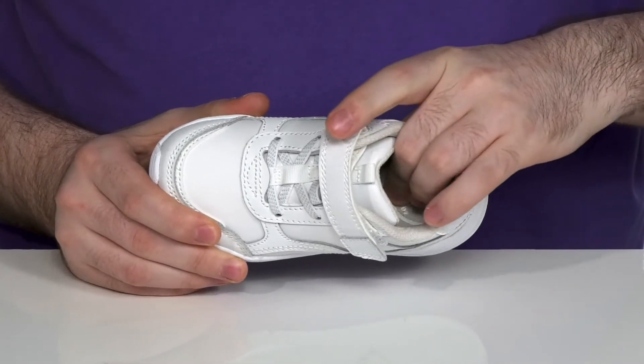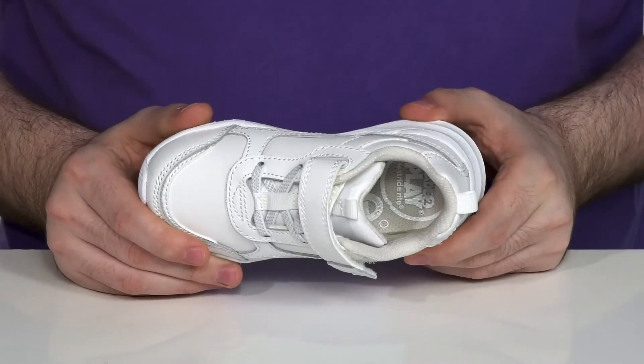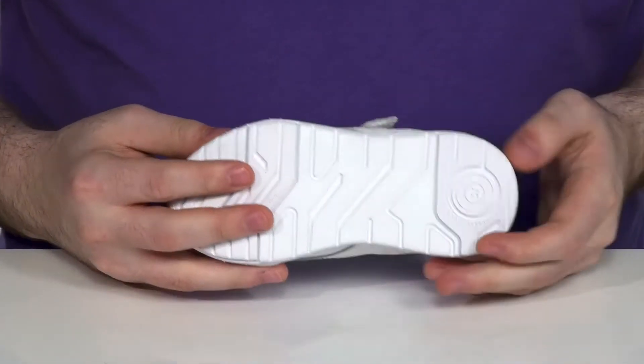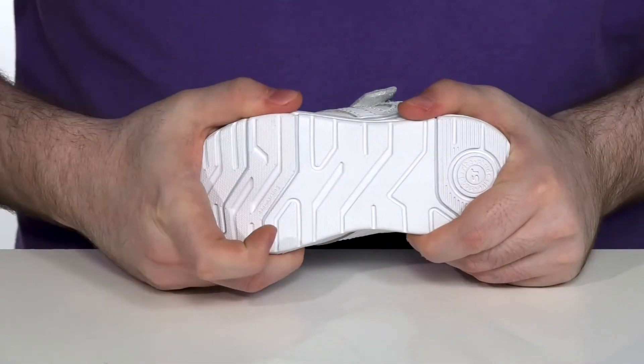It has a removable foam footbed in the bottom that is machine washable, and it's got memory foam to make sure they're always comfortable when running around outside. Underneath, it has a very durable and grippy synthetic outsole that's non-marking with a little bit of flex.